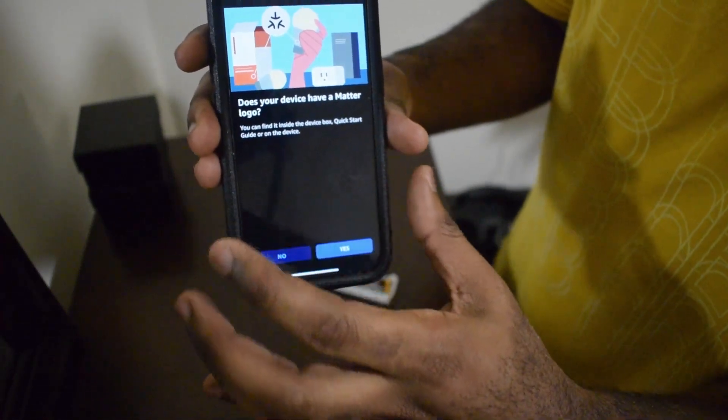It's gonna ask you: does your device have a Matter logo? Now there is a logo here. Essentially there is a QR code here that you need to scan. The only problem with this device though — if I was gonna give it a review — there's definitely something wrong with the USB-C port. It keeps plugging out, which is really annoying. But you wanna scan that QR code.